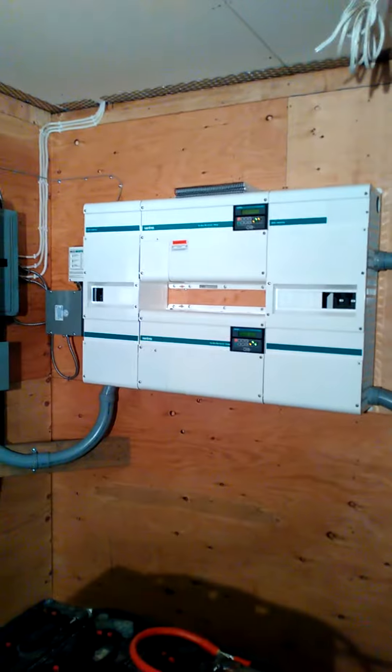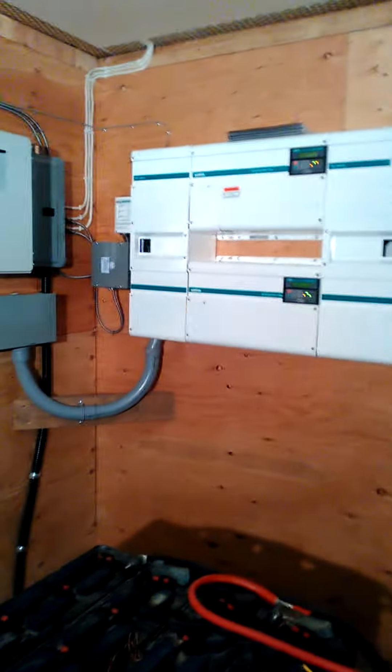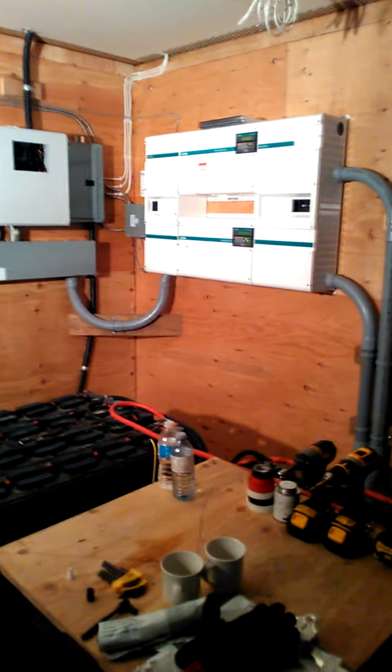I've left this whole open wall over here for another set of 5548s. I'll make another video when that is all installed — see you then.